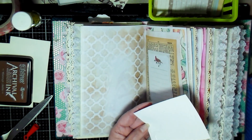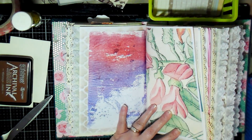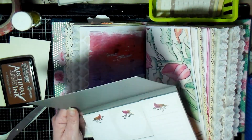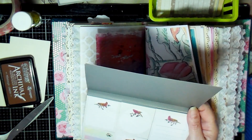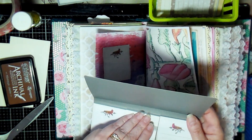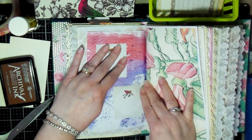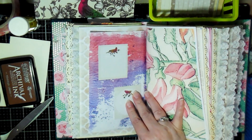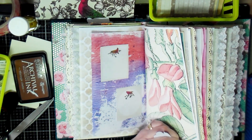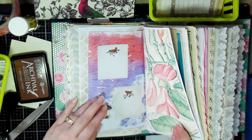I could have left the page blank but I thought that would be a nice little decoration. This is the stationery pack — just a bunch of sticky notes — and I decided to pull out a couple and stick them on there to add text spots. Then I pulled out some ephemera from my stash to add to the page, including gluing down some mushrooms.